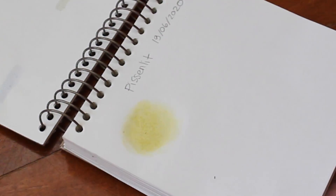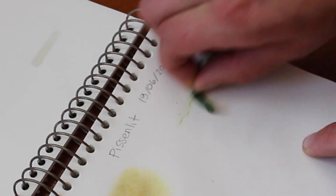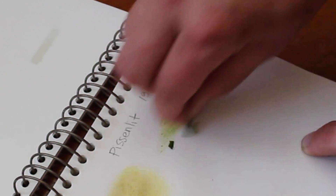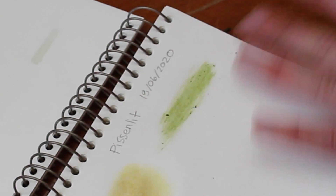I did the same thing with the leaves of the dandelions out of curiosity. And oh yeah — I was onto something pretty promising.